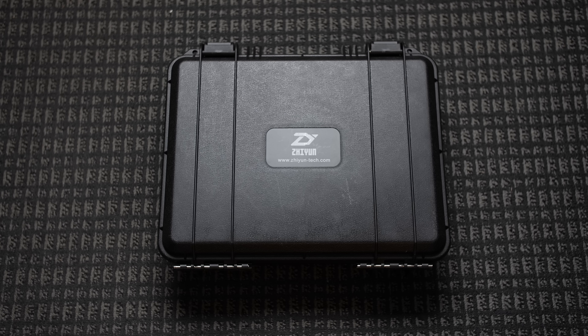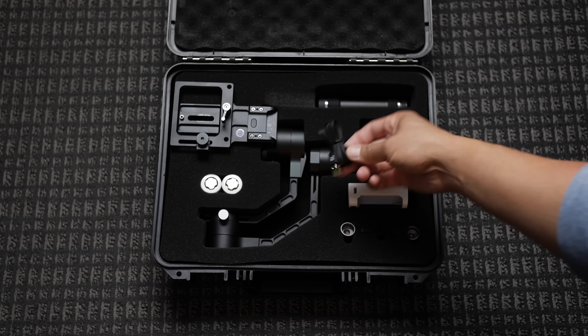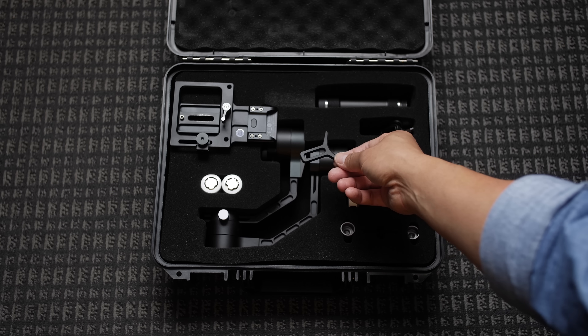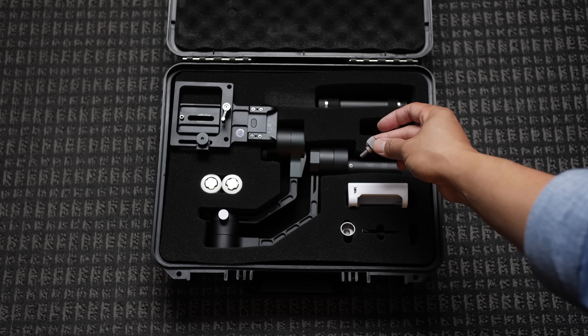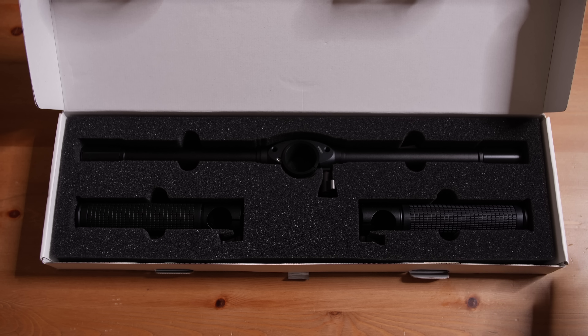And finally, the Zhiyun Crane V2 — not to be confused with the Crane 2. The Crane V2 comes in a hard shell case with foam cutouts of the gimbal and accessories: batteries, charger, micro USB cable, lens support bracket, and two quarter-twenty screws to attach your camera to the gimbal. The case isn't big enough to fit extended handles like the Moza Air does, but Zhiyun sent me the extended handle and grips to test out alongside the Moza Air, so we'll get to see that in a second.